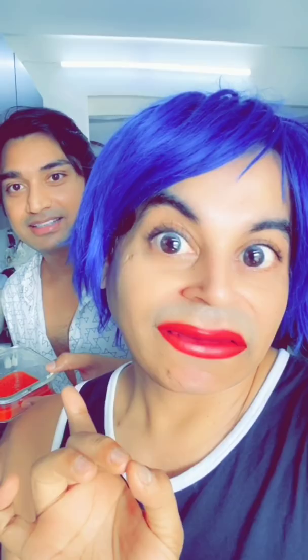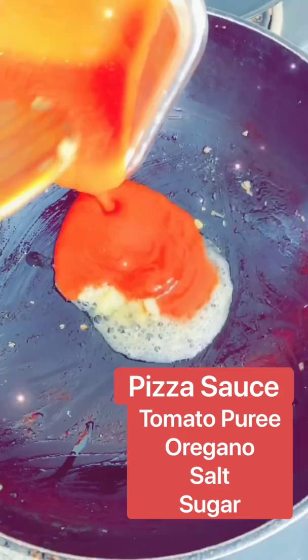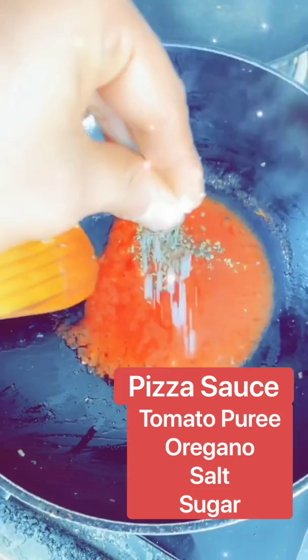What do we call this — tomato sauce or pizza sauce? It's pizza sauce. It's pizza sauce! We have put mushrooms in it. We will add a little tomato sauce and tomato puree. We will add oregano, just a little salt, and a little sugar. Our pizza sauce is ready!